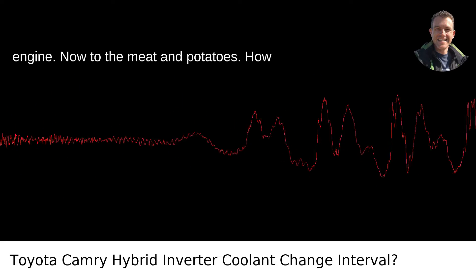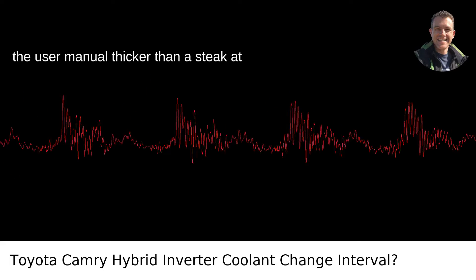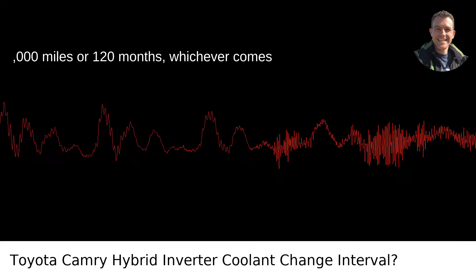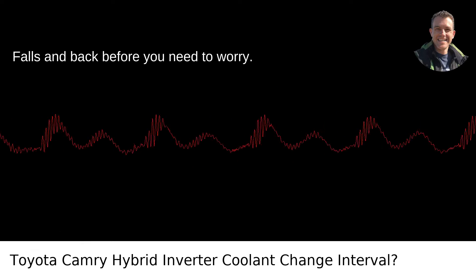Now to the meat and potatoes — how often should you change the inverter coolant? According to Toyota's guidelines, and you'll find maintenance schedules in the user manual thicker than a steak at Portland's Best Steakhouse, you're looking at changing the inverter coolant every 100,000 miles or 120 months, whichever comes first.